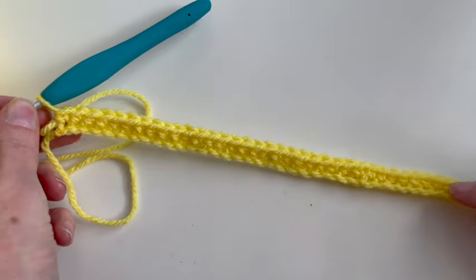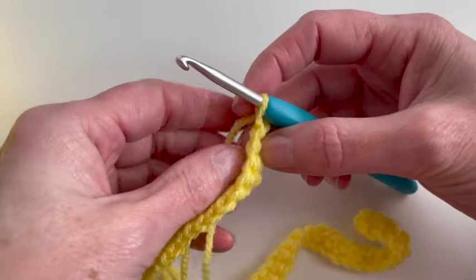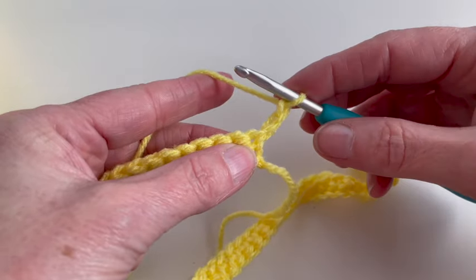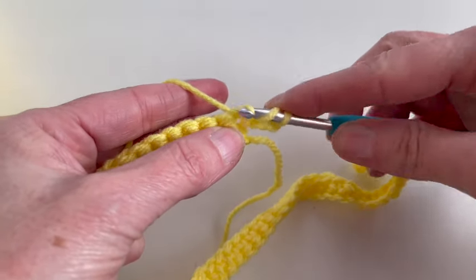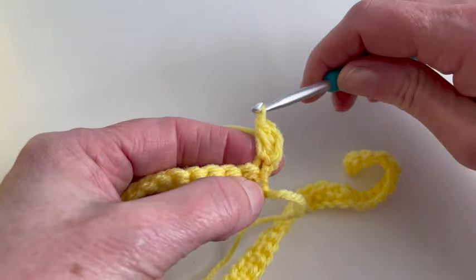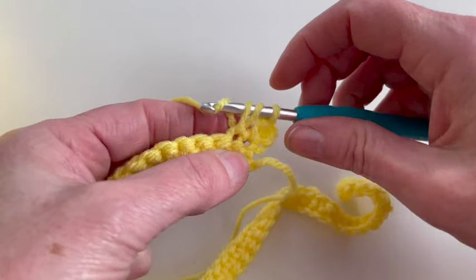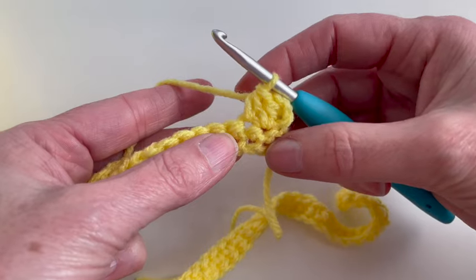I finished row one and now I will start with row two. I will turn my work and I will chain two. Now I will make a half double crochet: yarn over, insert in the stitch, pull up my yarn, yarn over and pull through three loops. In the first two stitches I've made one half double crochet.